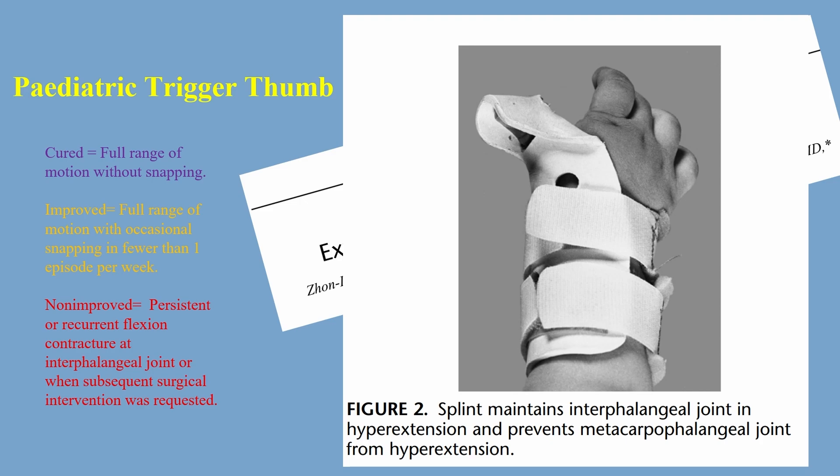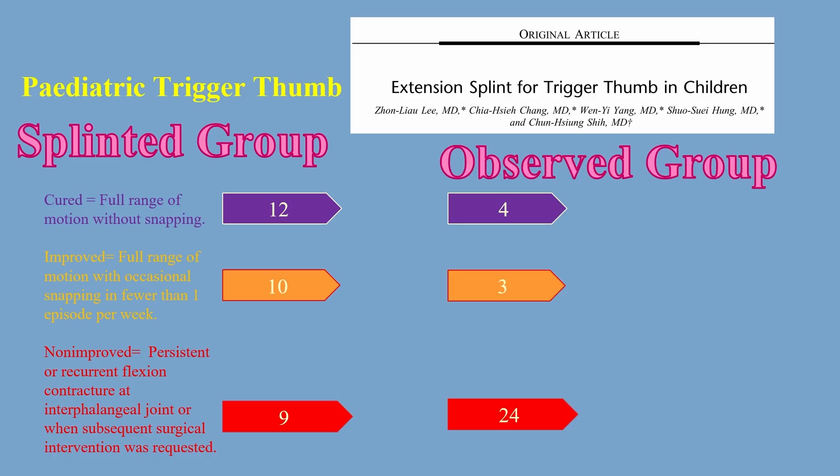Outcomes can be broadly classified as three types: 'cured' where full range of motion occurs without snapping; 'improved' where full range of motion occurs with occasional snapping; and 'non-improved' when there is persistent or recurrent flexion contracture. There were about 12 children fully cured in the splinted group and about 4 in the observed group, giving us a good idea that splinting definitely helped.